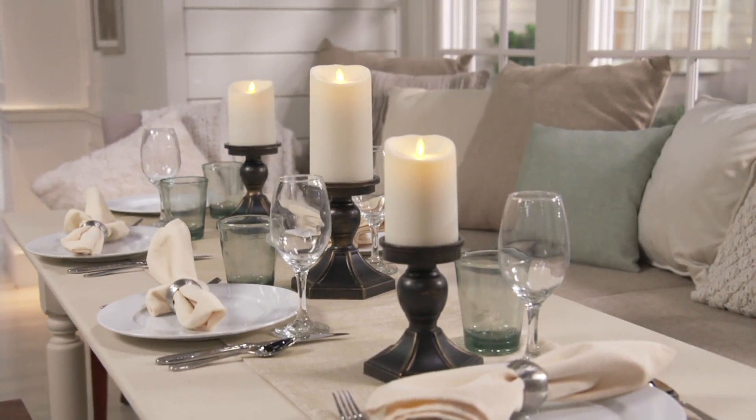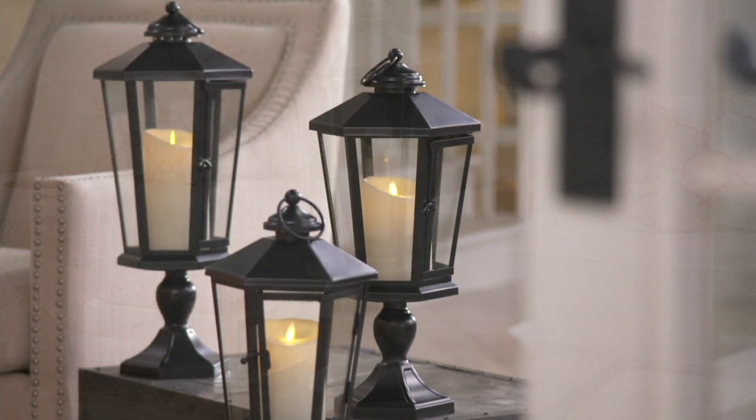Lantern with a pedestal and the flameless candle. So you're getting the lantern, the pedestal base, the flameless candle for a lot of versatility. The remote is included. We have sold more than 135,000 of these.